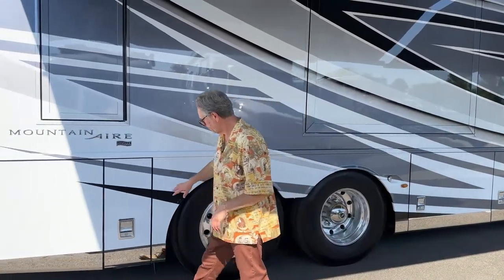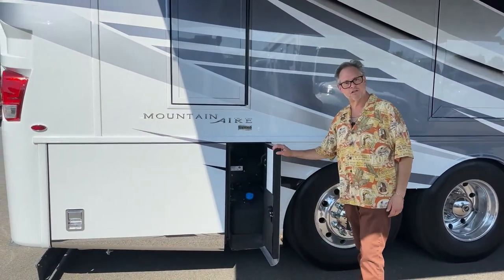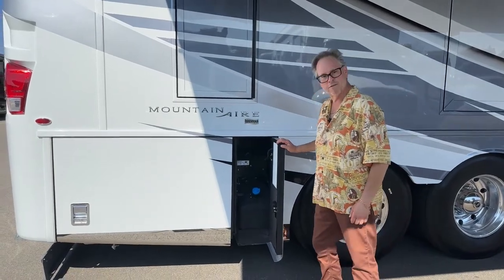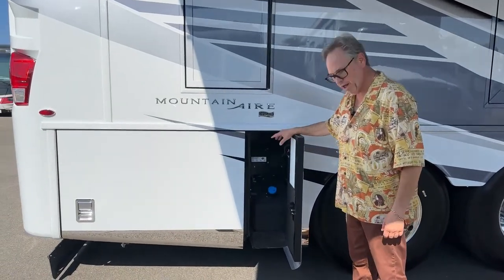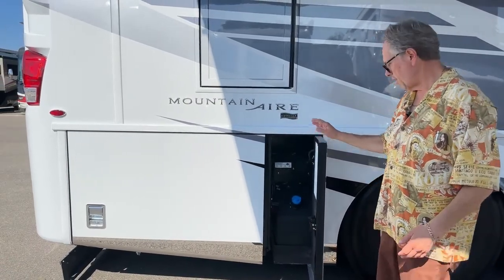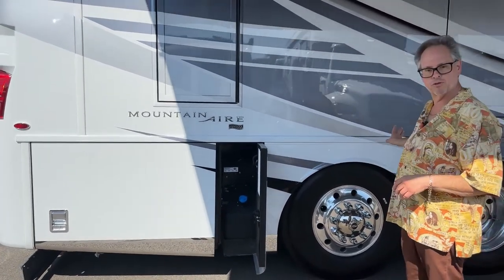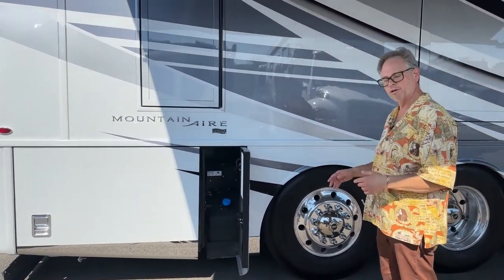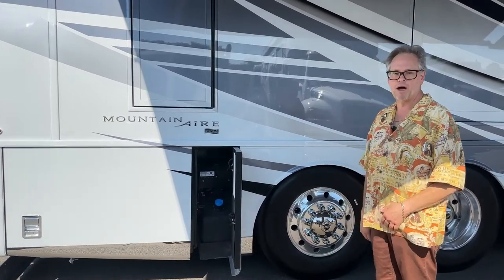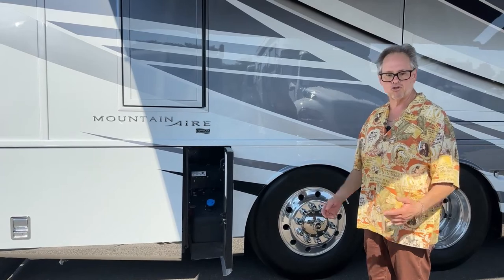We've all come to love and hate the diesel emission fluid — it's part of us now. This is where you fill up; it goes about 3,700 to 4,700 miles. When you're on the road, sometimes you're not in the best spots, so bring those extra two two-gallon jugs. You'll never be without — it's a good policy and a good way to keep yourself on the road.